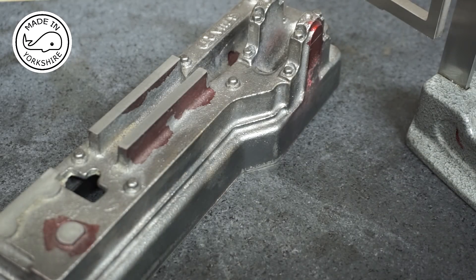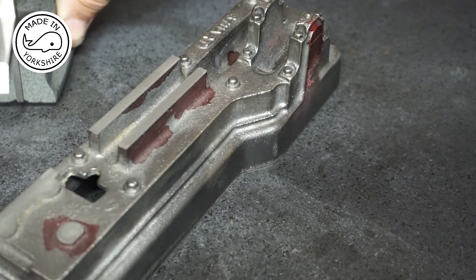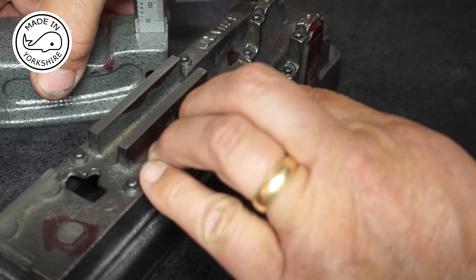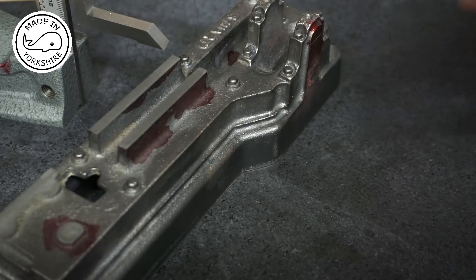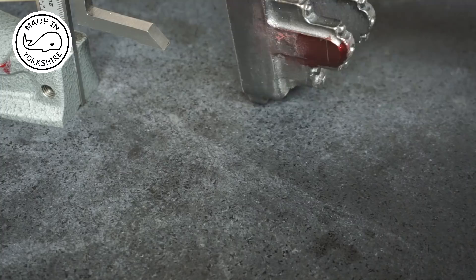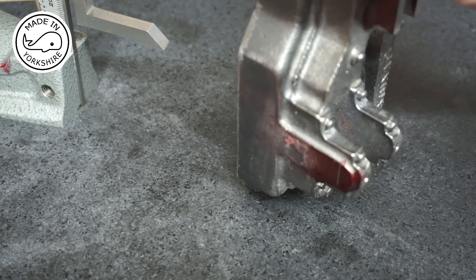So now it's a matter of marking out the centre for the main bearings. I can do this side on this side. However I need an angle plate now, so I'll have to wait until one arrives.